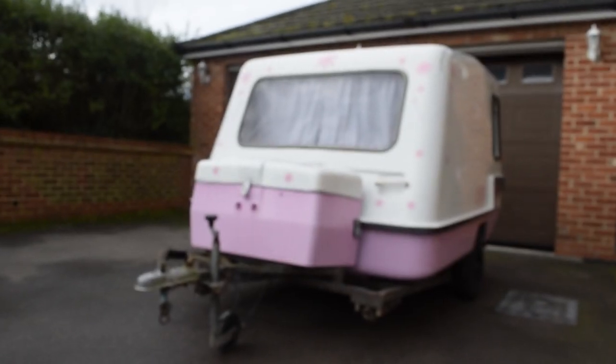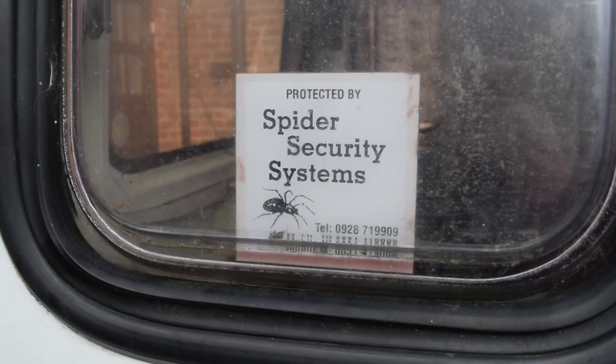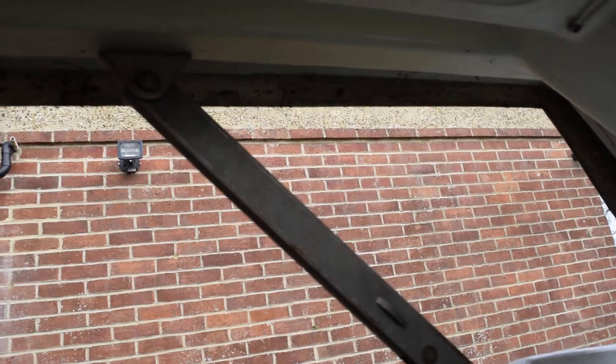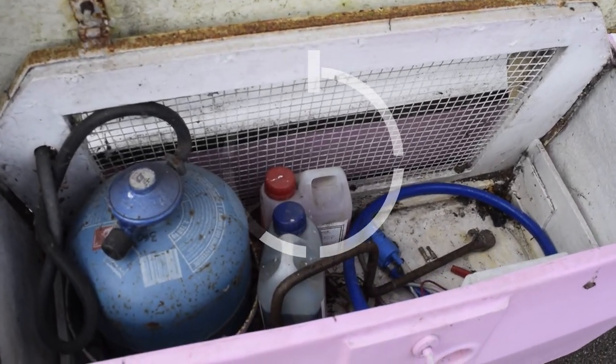I'm Jake. I'm Genevieve. And this is our 1980s Trident Companion Micro Caravan. We can't wait for her to join us on our adventures, but let's face it, she needs a little bit of love. So, welcome to our caravan renovation.